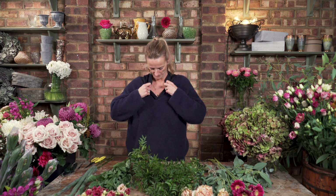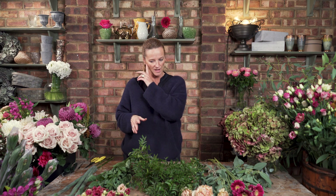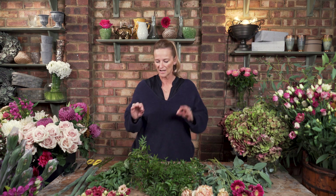I just wanted to say something quite important in terms of your flowers and preparing them. Whether you get them from a petrol station, a supermarket, or your florist, you may need to do just a tiny bit of work to them once they come in.